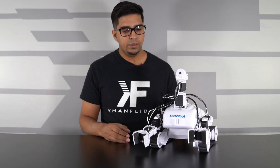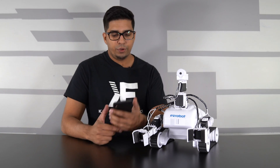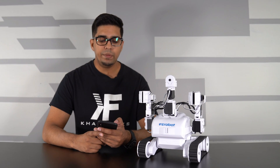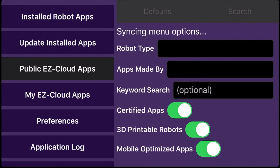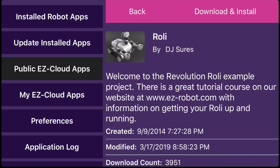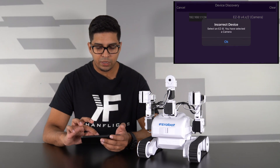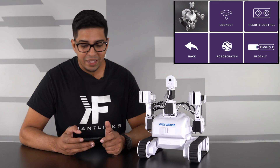Turning it on - that sound indicates it's ready. It works via WiFi, so take out your phone and search for the robot's WiFi network. Click on EZRobot, then open up the ARC app. In the app click on 'Public EZ Apps' and search for the Roly robot - it's listed as a rover. Once you download and install it, click open. From the main menu click connect, scan for Roly, and hit connect - the robot is now connected.